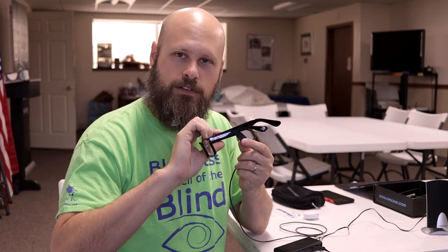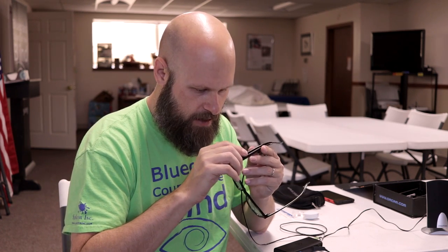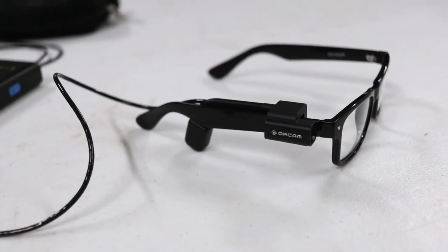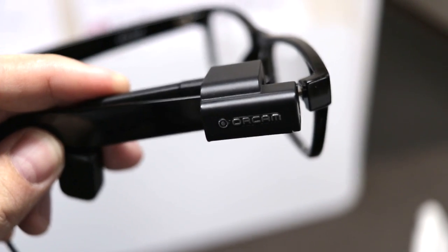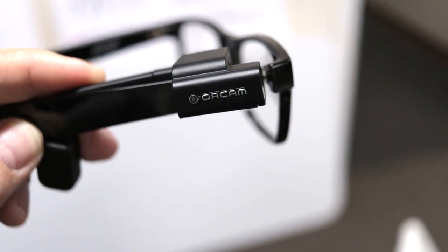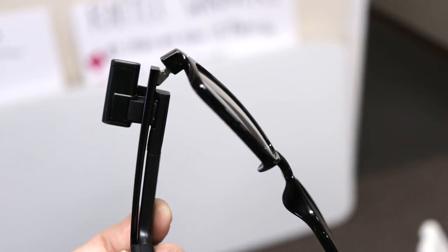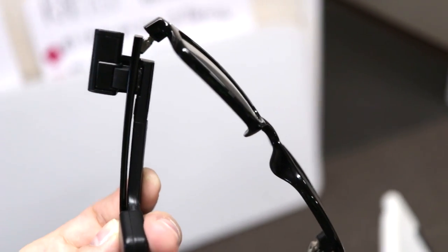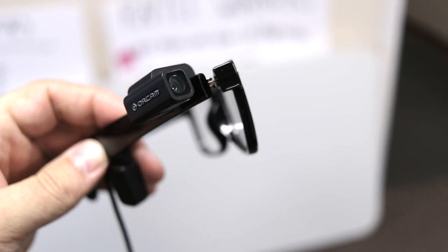There is a little speaker here that goes right next to your ear and allows you to hear the device. These glasses don't come with the device — this is just a pair we had to use for demonstration purposes. You get the device and these little spacers that will attach it to a pair of glasses, along with a little Allen wrench, and you crank this on. You attach the little spacer, and then the camera pops onto that spacer. It can be removed, but it's not the easiest thing in the world to do.